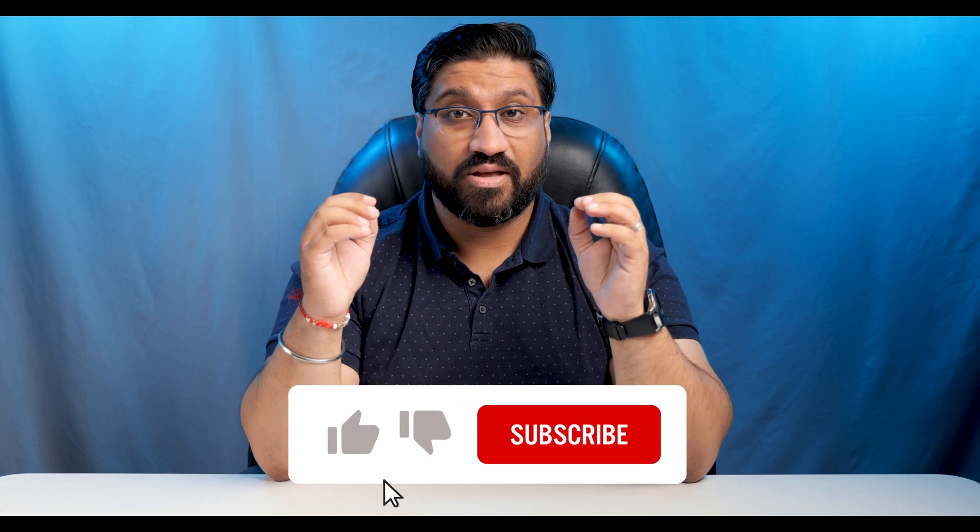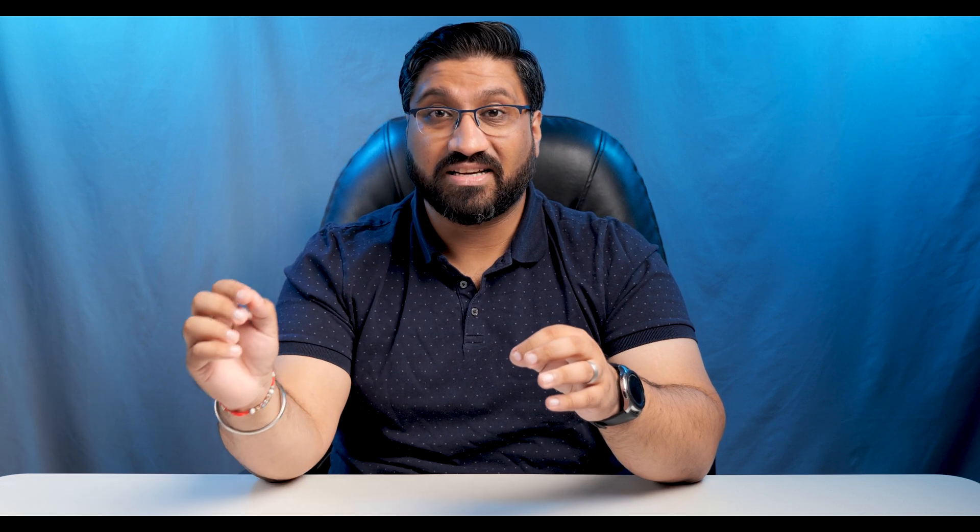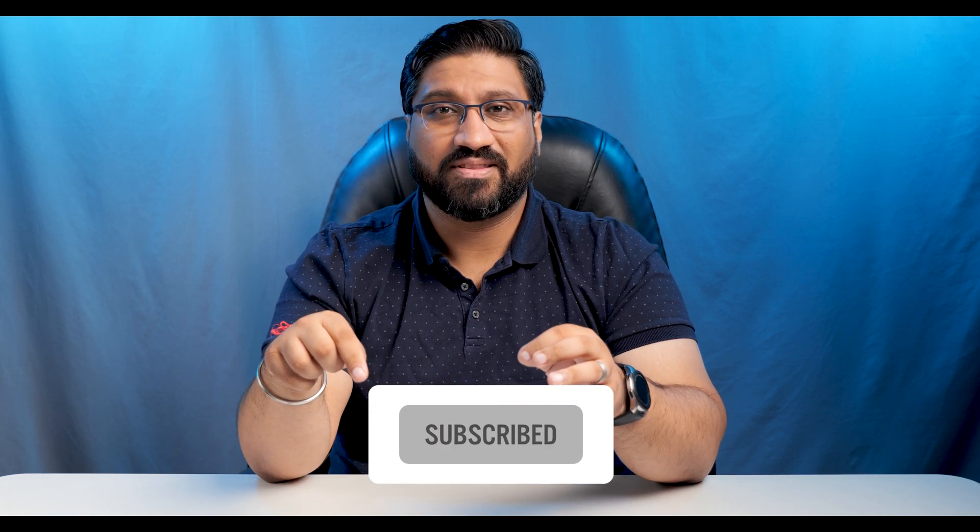If you're watching this video and you haven't subscribed yet, then make sure you do, because there's a lot of content that I'm going to be releasing soon and my videos are only going to get better and better. So make sure you hit subscribe — it will help me out a lot as well. Thank you.